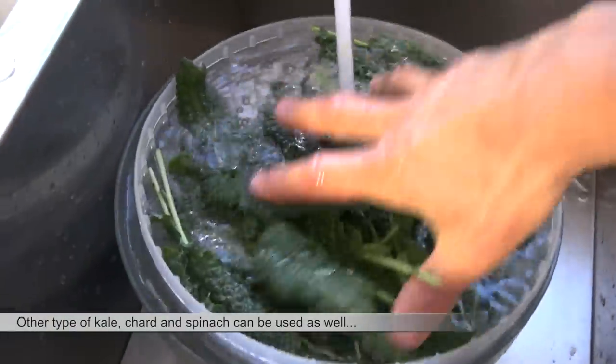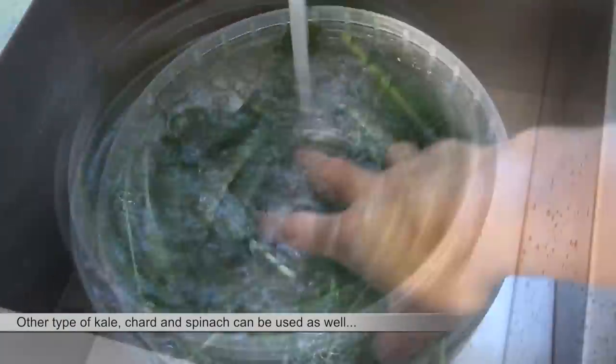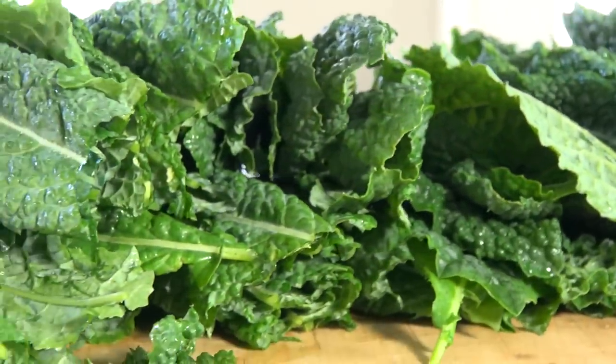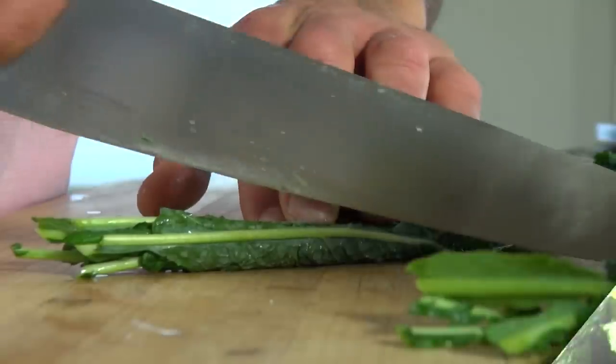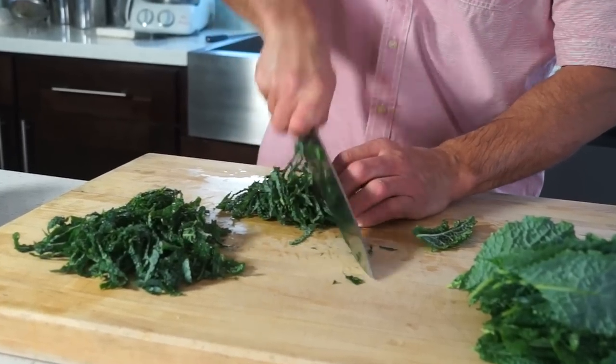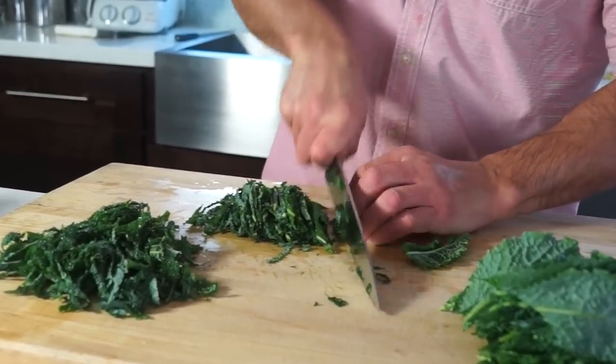I thought about using spinach, but I had this beautiful black kale in my backyard — they were begging to get picked. Wash greens thoroughly with a splash of white vinegar in the water, then drain and remove the stems and chop.